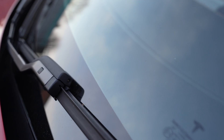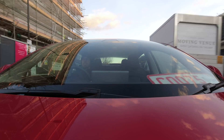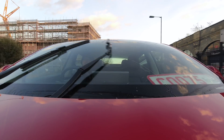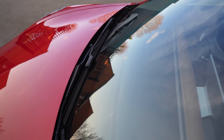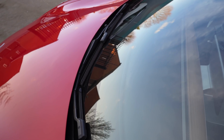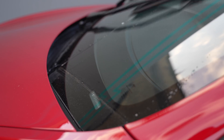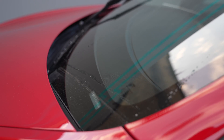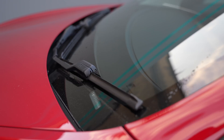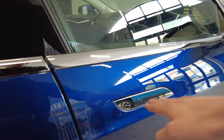Moving up to the windscreen wipers — the first thing you notice is that there are no washer nozzles on the bonnet itself. These are actually integrated into the wiper arms, which not only makes the bonnet look very neat but also means when you turn them on they don't make a mess all over the windscreen. The wipers also have two rest positions at the bottom of the stroke: when inactive they tuck in as close underneath the bonnet as possible to reduce wind whistle and improve efficiency, but once active they stay a bit higher up to reduce the risk of impacting each other, and only tuck back in when the system recognizes there is no more rain on the windscreen.